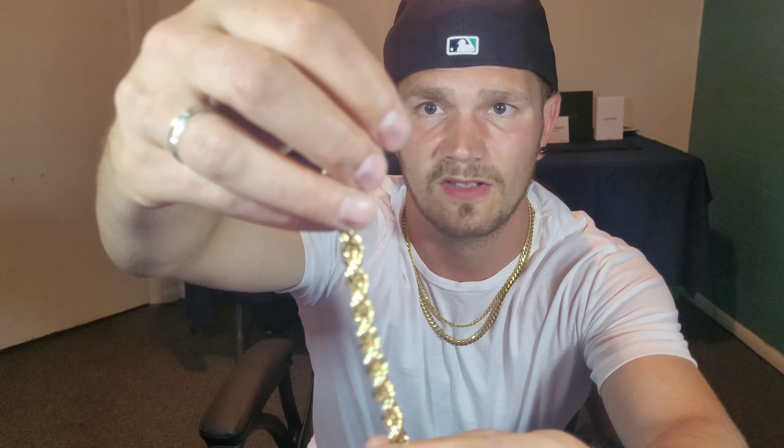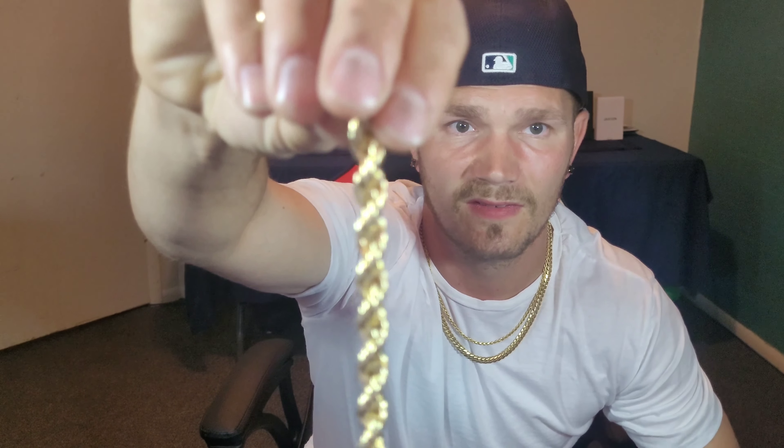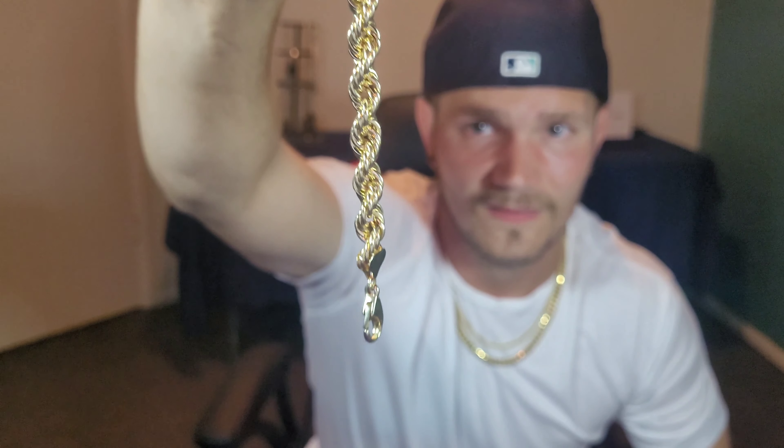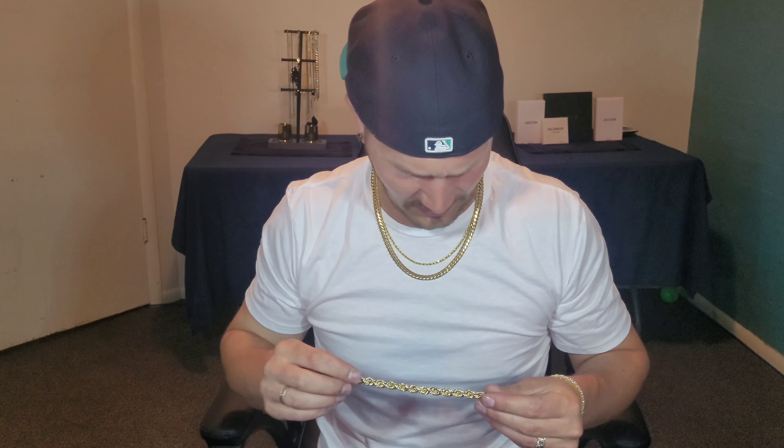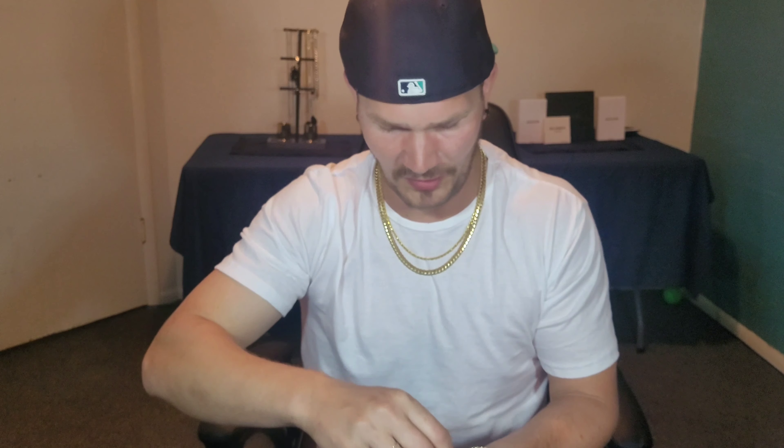Let me get a close-up of it here. I do like it — it looks good. Like I said, it doesn't have those diamond cuts, but I still like it. It's 10 karat. It doesn't weigh much at all — I think it said it weighed 10 grams on the website. Let's try it on and get the wrist profile.